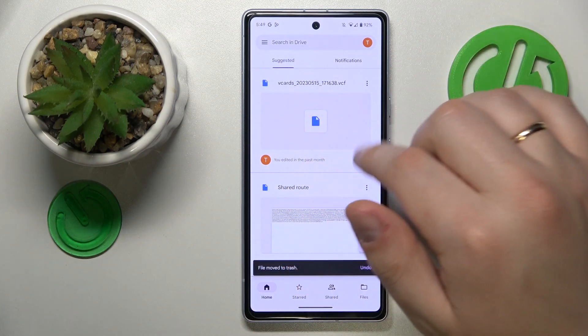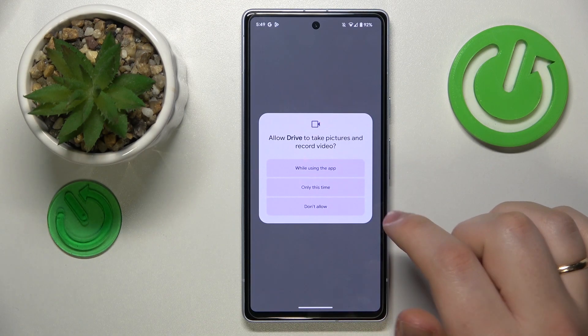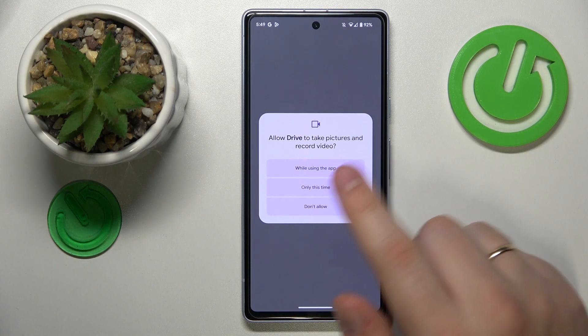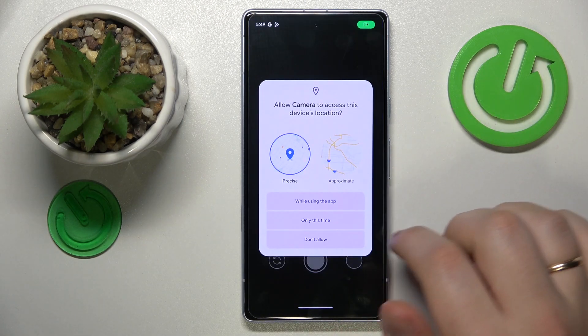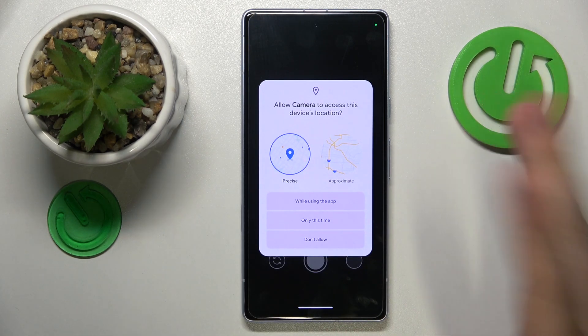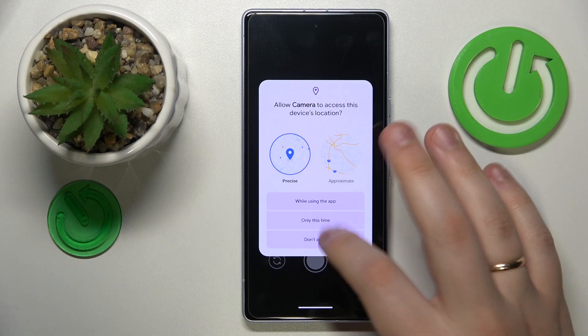Once you've made it to the Drive app, hit the plus icon, choose the scan option from the list that follows, then grant camera access to the Google Drive app, then decide if you would like to allow the camera to access your location.